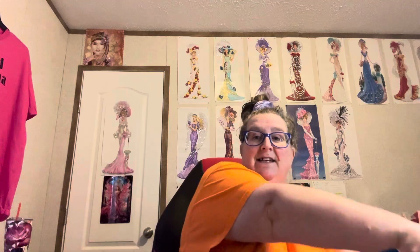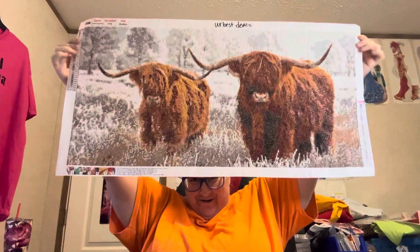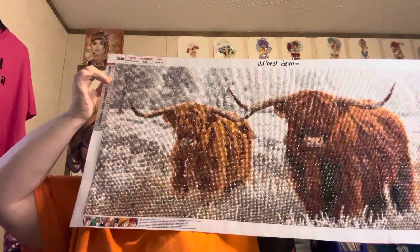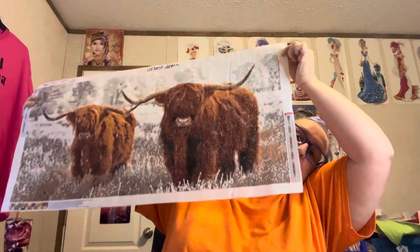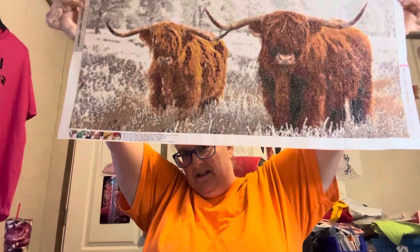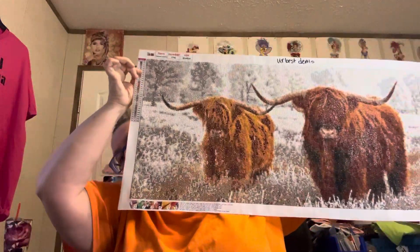So here it is, y'all — look at it! Is it not a pretty look? My Highland cows! I love it. Y'all can see — look at all the different colors in the grass, in the cows. I'm telling y'all, this one took me a little while. I worked on this one here at the house. But is it not gorgeous? I love it. It's definitely going to be hung up.